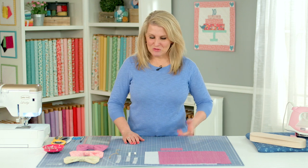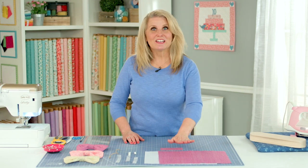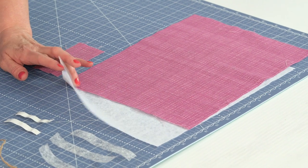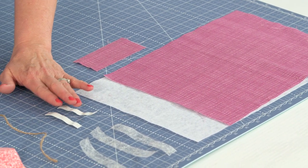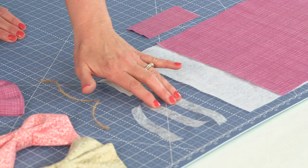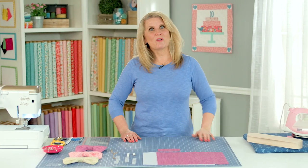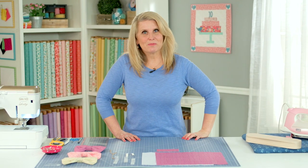This is what you need to make this project. You need fabric — choose your favorite print — some fusible interfacing, some elastics, some fusible bonding tape, and some jute to tie your bow. Let me show you what the measurements are for these supplies.